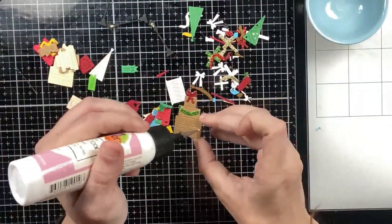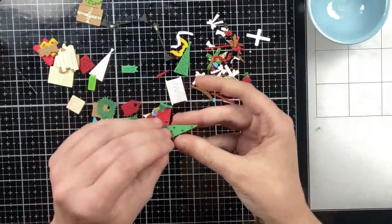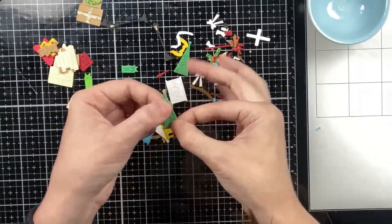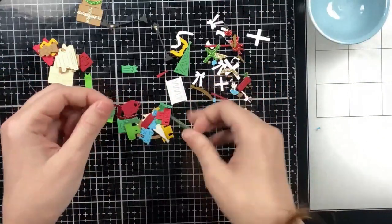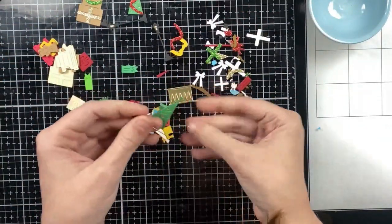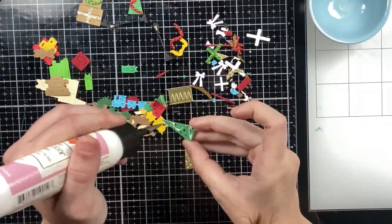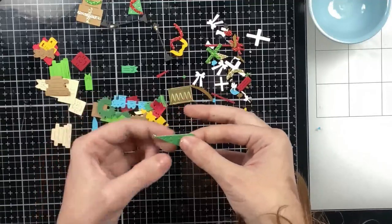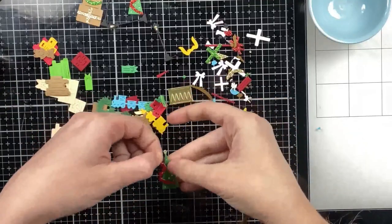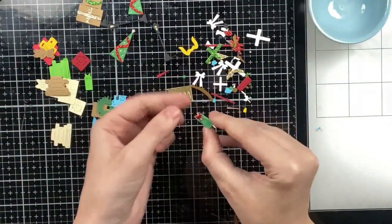I'm going to show you all of the paper piecing — I sped it up quite a bit. There are a lot of small pieces, so I like to use those bowls to keep everything organized and avoid losing any tiny pieces. There are small stars for the train and layering pieces for the tiny teddy bear, so those bowls really help me not lose anything, especially with these super detailed cards.